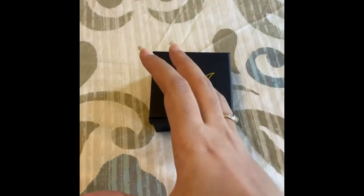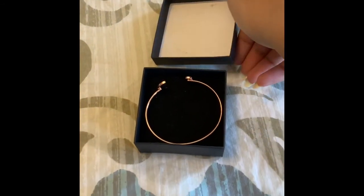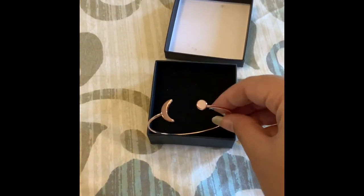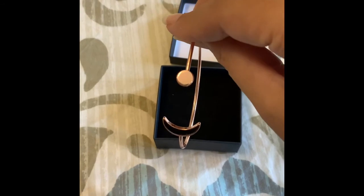Now let's move on to the next item in the box. There's this box with an owl on it, so it looks really interesting, and when you open it — oh my god. This is so cute. It's a bracelet. Oh my god, this is so cute. Very impressed with this item.